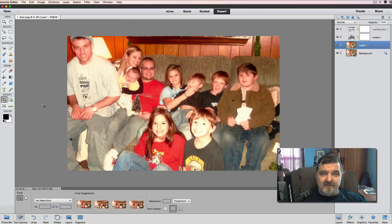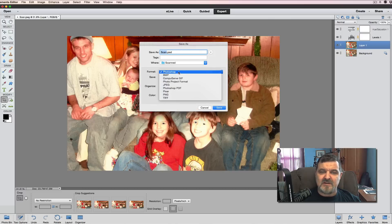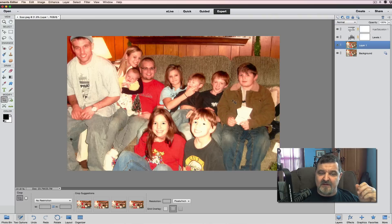Now we have an overall basic restoration of the picture — it's cleaned up a lot and looks much better. Once all the layers and settings are done, go to File > Save As. We're going to save it as a JPEG, not PSD. Save it back to the scan folder and call it 'kids.' We'll save at quality 12 because we're printing this — that setting allows you to print as large as you really want.